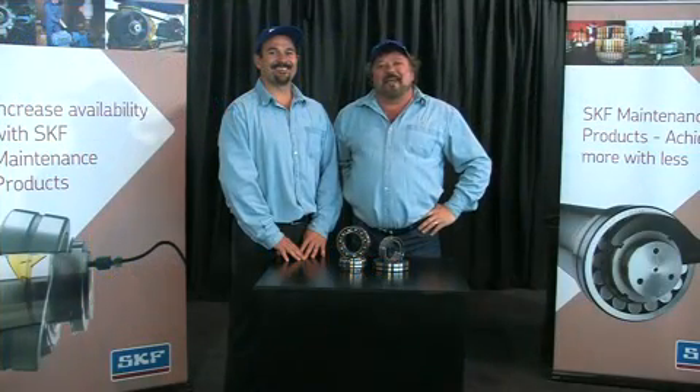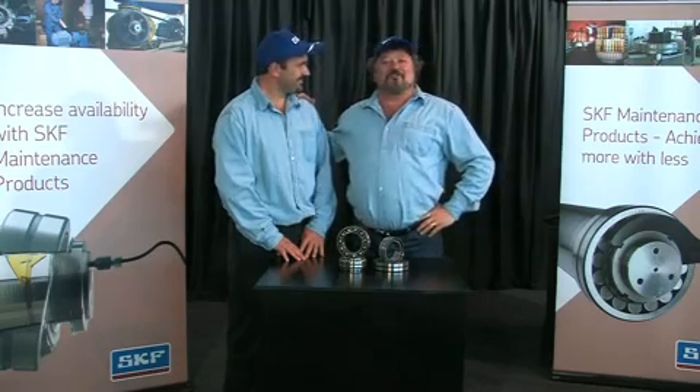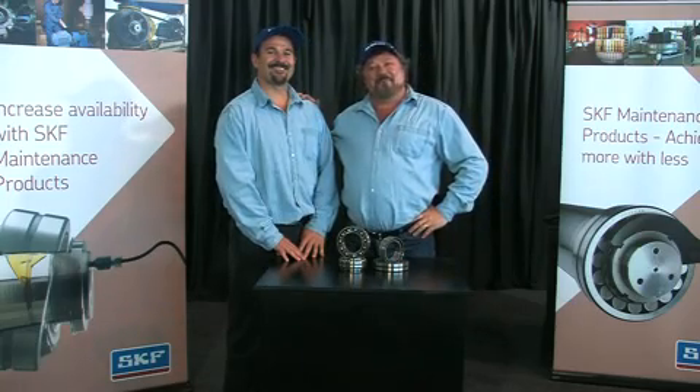Welcome to Keep On Rolling, your SKF Bearing Maintenance Show. I'm Michael Richard, and this is Andre, and we are your SKF Maintenance Men. In this edition of Keep On Rolling, we'll examine an economical condition monitoring tool that literally allows you to inspect in a flash.